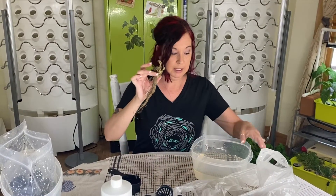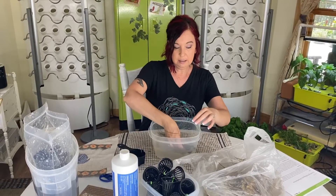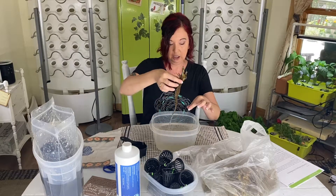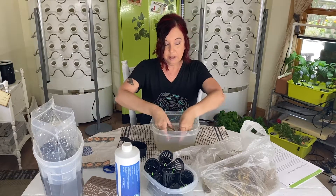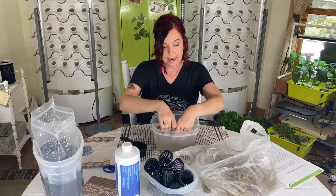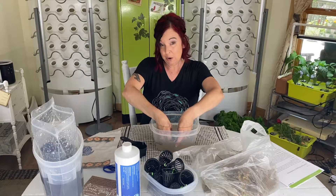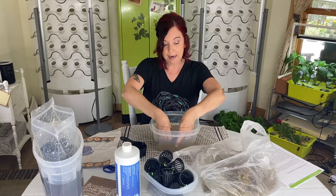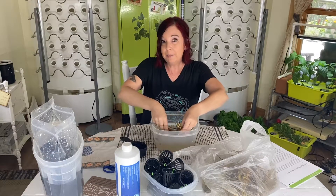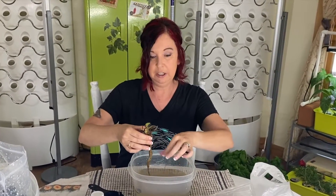One thing to know about bare root strawberries is they do actually come from soil. Because we're doing hydroponics, we don't want any soil in our system, so I'm going to give these a good rinse and try to get as much of that soil off as possible. I purchased a pack of 20, and because the unit I'm using has 30 holes, I purchased two packs. They can be somewhat expensive compared to seeds, but I don't have to wait for the whole seed germination process.